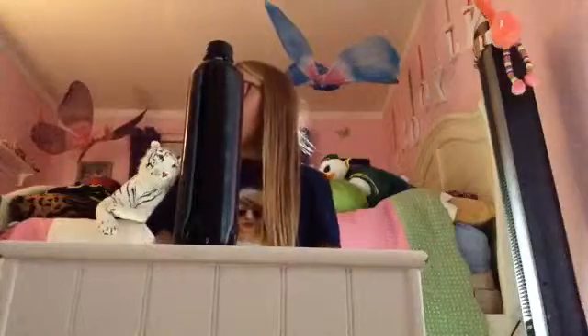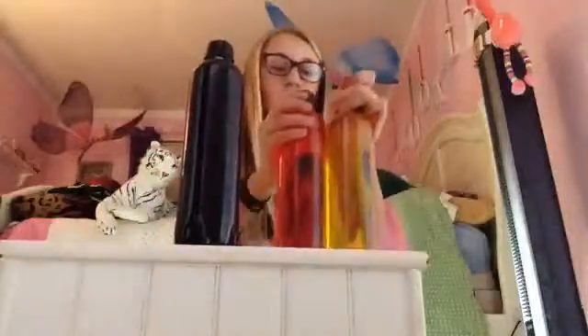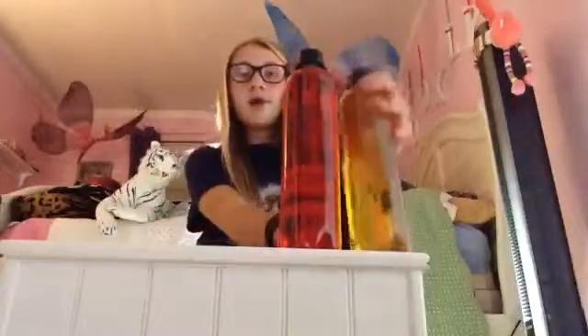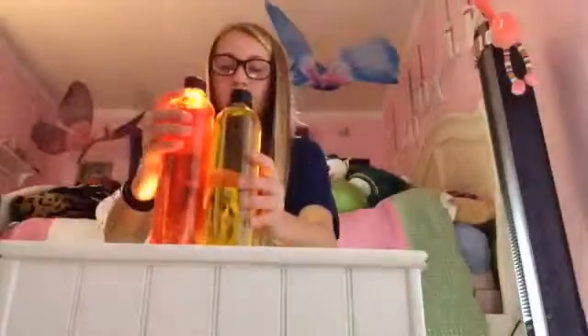I really hope you guys liked my DIYs and I will be having more coming for you. I'll probably make some DIY bath bomb ones. I really hoped you liked it and have fun using your illumination nightlights or room decor. Bye!